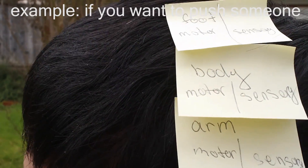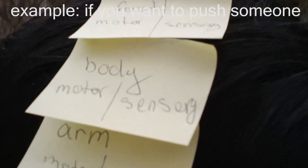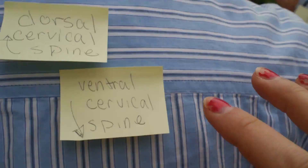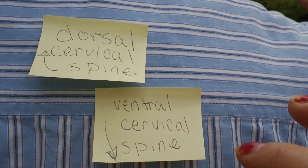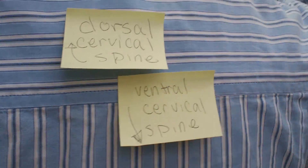You are going to have some processing here, which is then going to coordinate with your cerebellum in the back of your head. For example, if what you want to do is create tension in your shoulder, the signal is going to come down and exit the ventral cervical spine and stimulate whatever muscle groups you need at the neuromuscular junction.